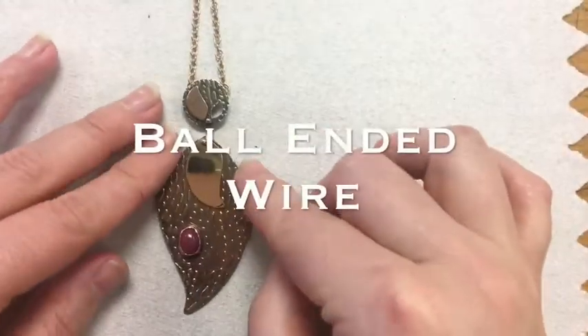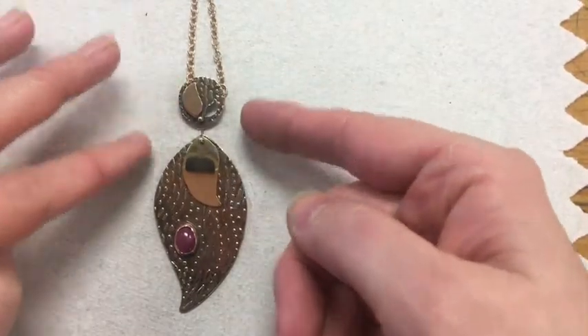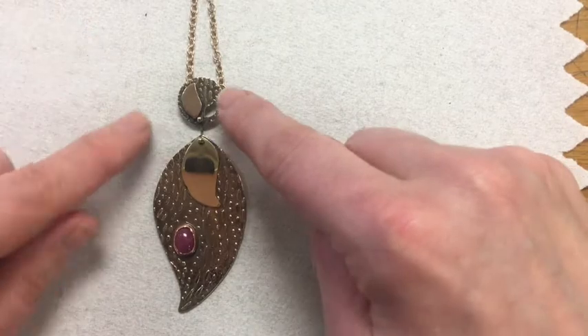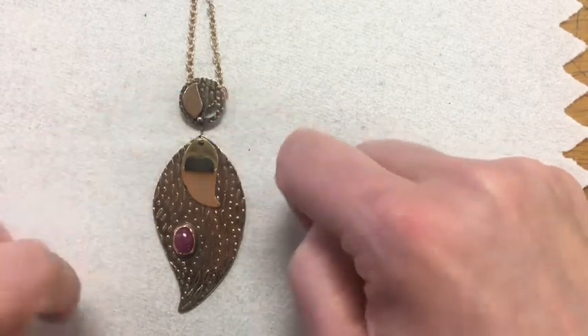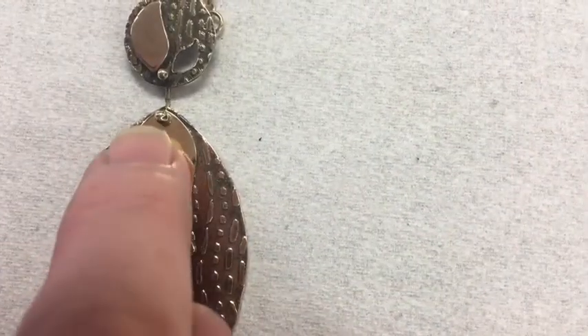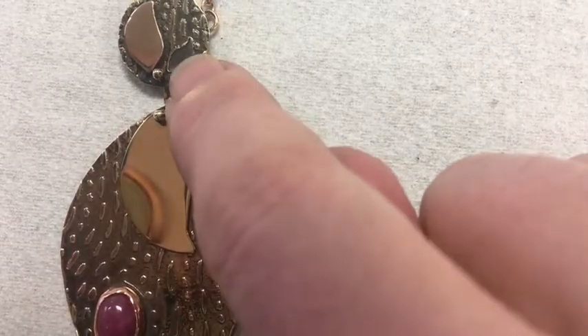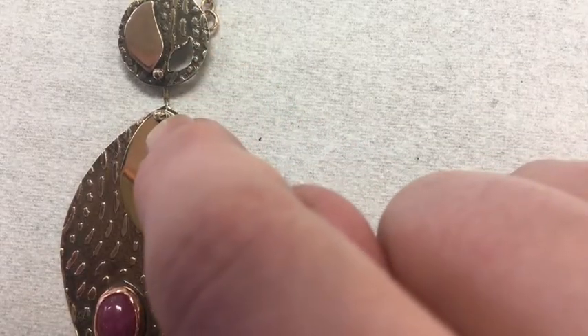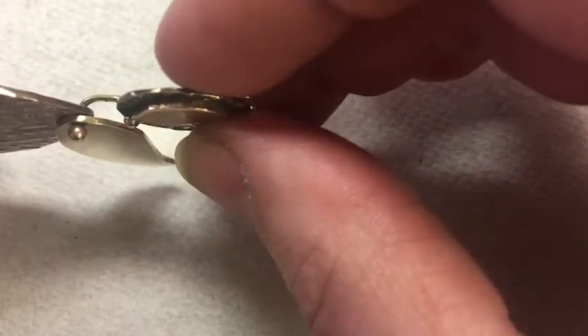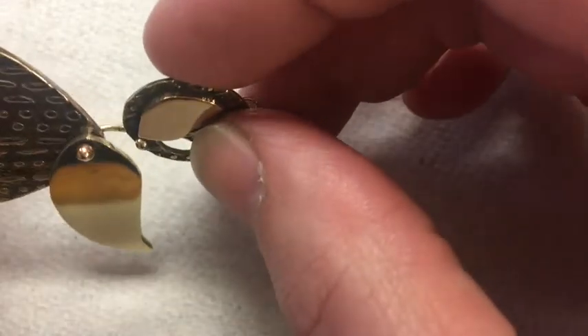The last technique for connecting things in a creative way is something called ball-ended wire. I've used it on the same necklace that has the tubing on the back. You can see these two little spheres here and here — they pass through holes I've drilled in the metal in each piece and around to the back side. So it's a piece of wire with a sphere on each end. It's a really quick and easy technique, so let's get started.